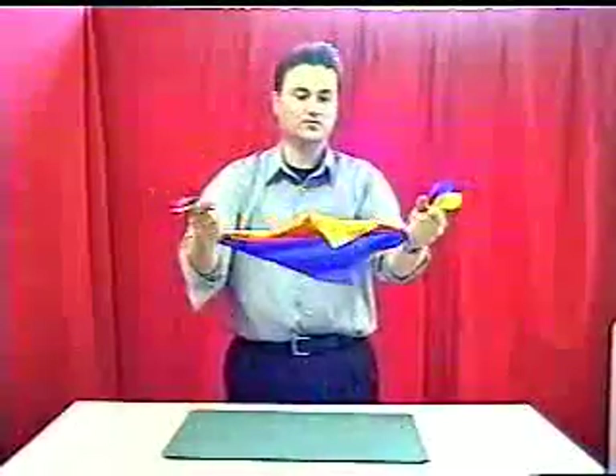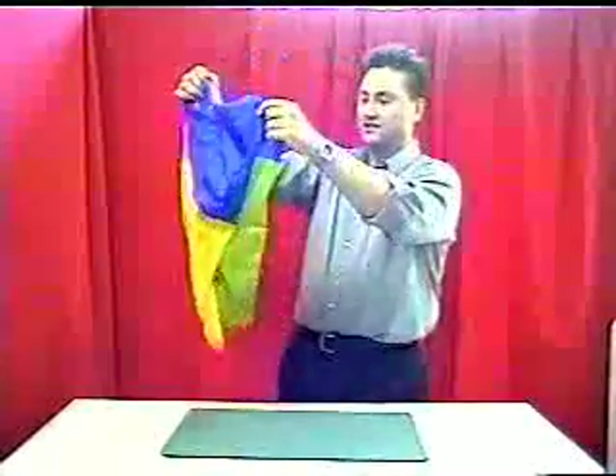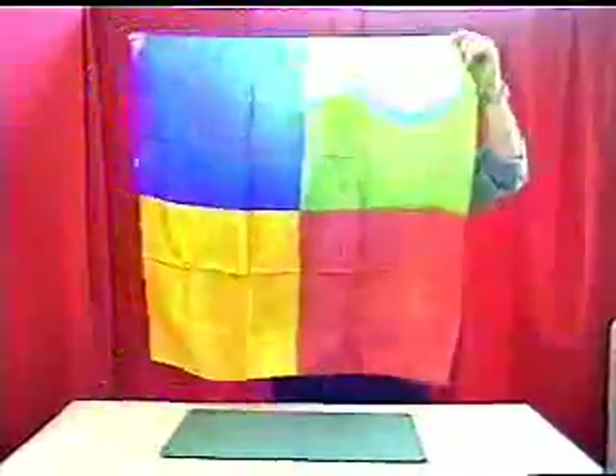All I have to do is just take those, hold them right here at the tips of my fingers, give them a little rub at my fingertips, and what I found I can do is give that a blow and actually have them all change into one big silk. I'm back here.